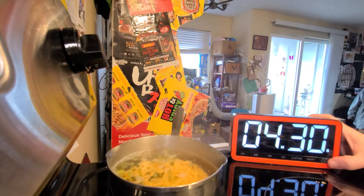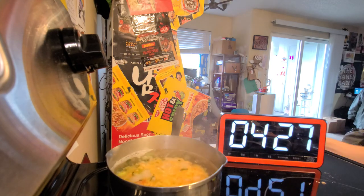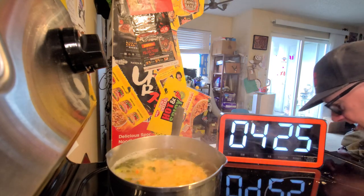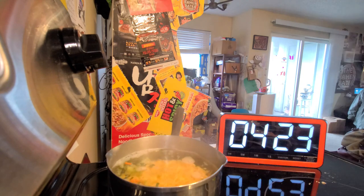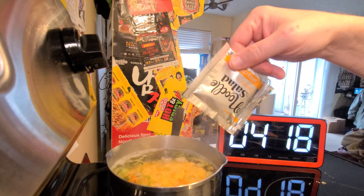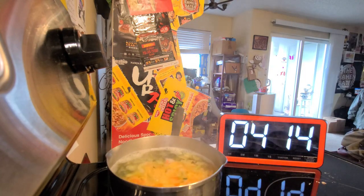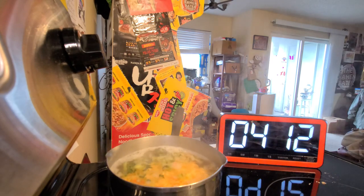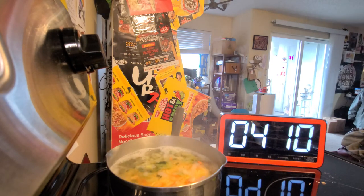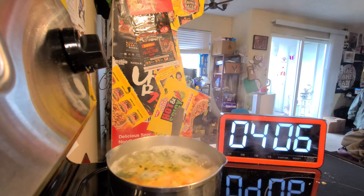It's kind of a funny one because you cook it and then you drain it and rinse it with cold water — that's an interesting thing. It's a cold noodle, so we'll put that in at the end after we drain it and rinse it with cold water.